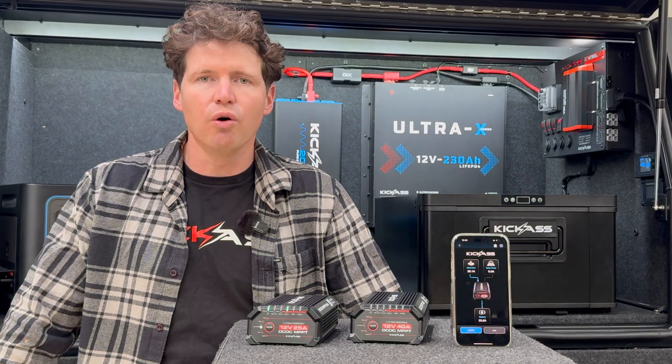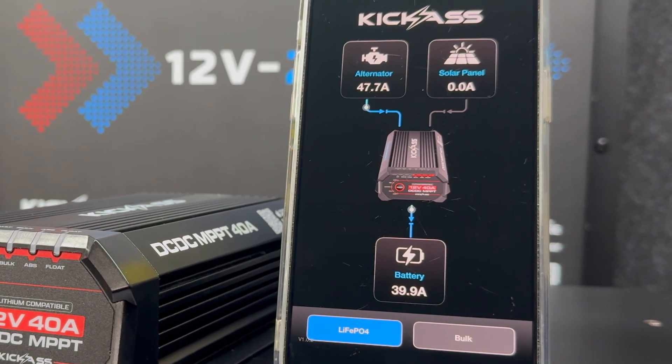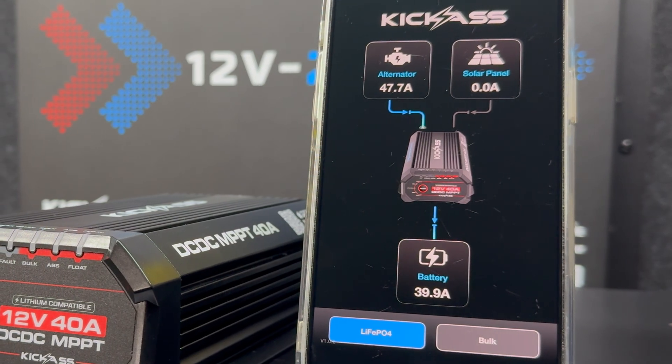When charging from solar or alternator you can see how much current is coming in from that input, and you can see how much power is being converted to output charge to your battery.